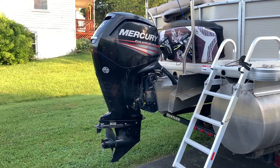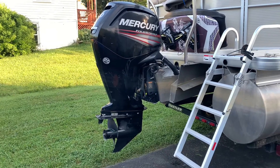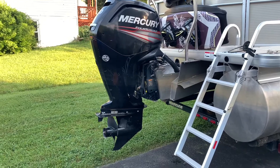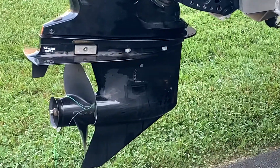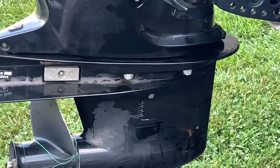We're going to replace the impeller on this Mercury four-stroke today - it's a 90 horsepower 2015 model. This is a newer one; I haven't seen a video on one of these newer ones yet. The impeller is right in there - you can see the little holes where the water intake goes in.